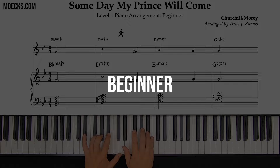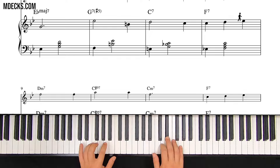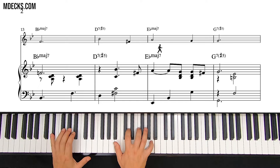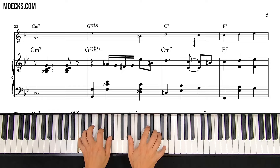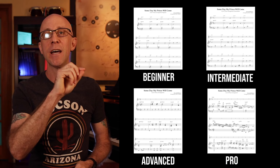Let's take a look at Someday My Prince Will Come. Go ahead and wait till the end of the video to find out how to get access to all of these arrangements.